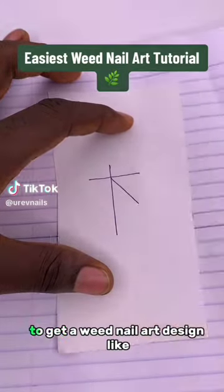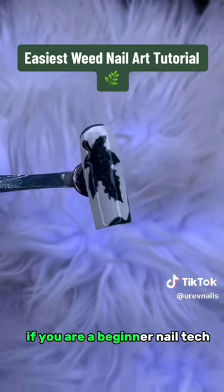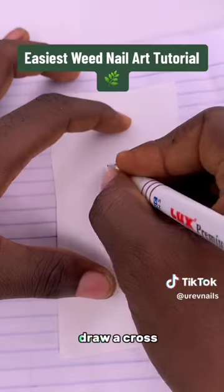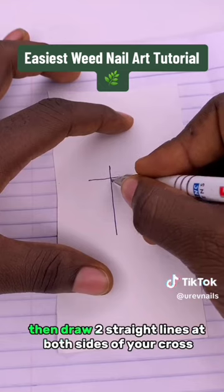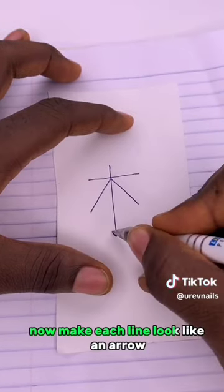I'll teach you how to use a book and pen to get a weave nail art design like this. If you're a beginner nail tech, then watch this. Draw a cross, then draw two straight lines at both sides of your cross. Now make each line look like an arrow.